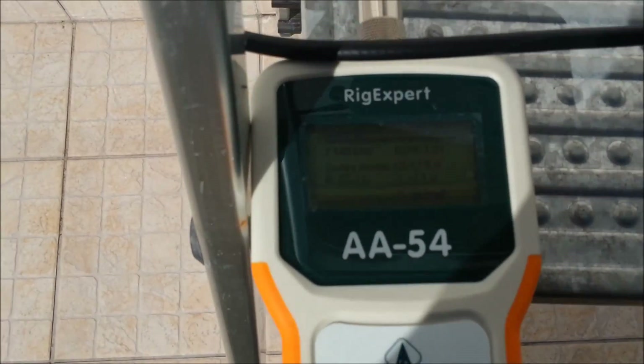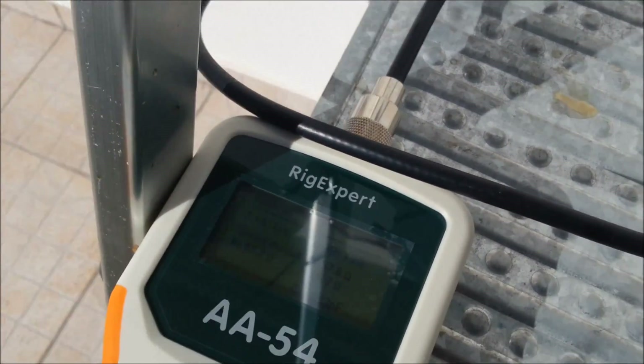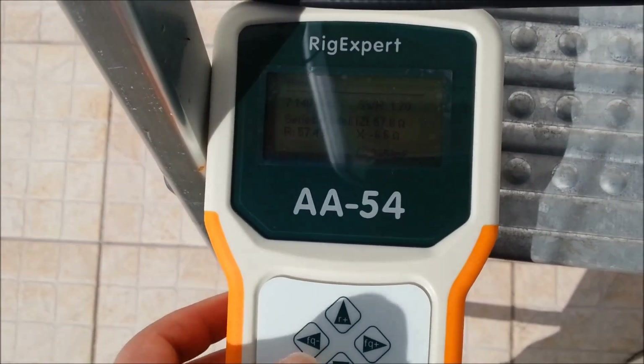To make these readings I'm using the RigExpert AA-54 antenna analyzer, and I will try to make these measures and show you how I'm going at this moment.